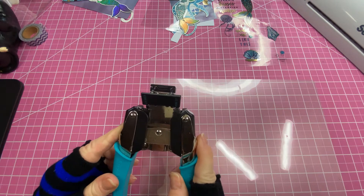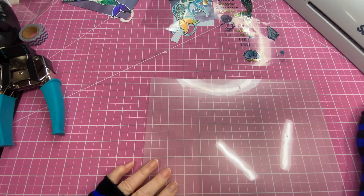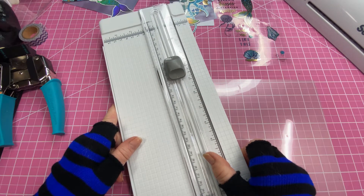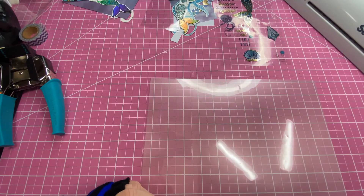For tools, you're going to need a corner rounder, a laminator, and a paper trimmer. And that's it.